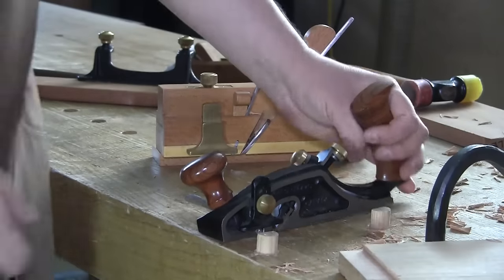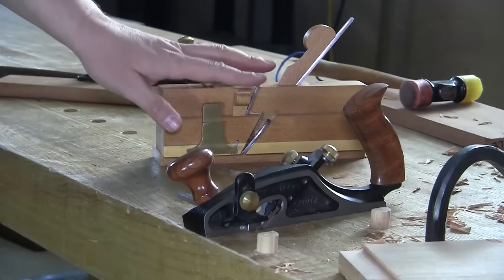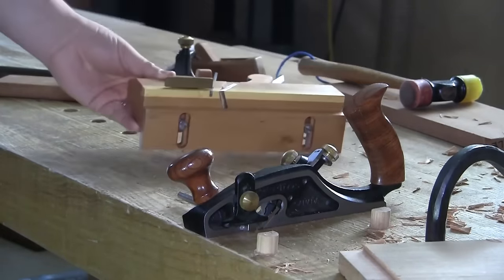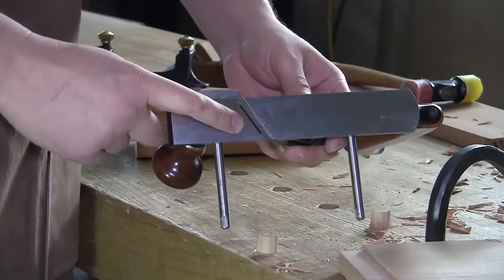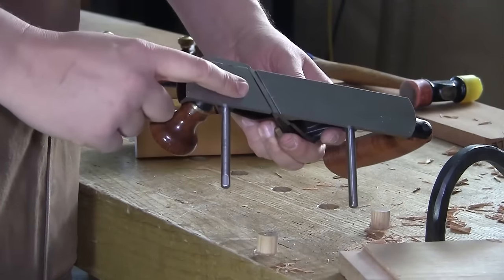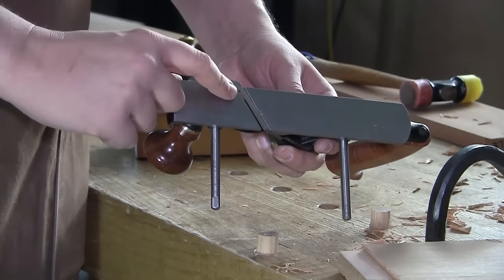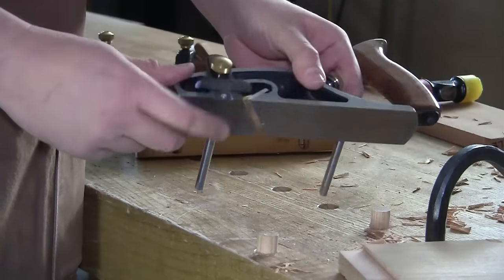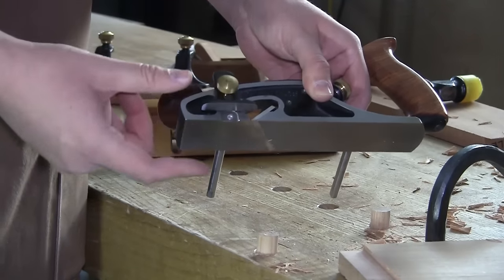Make your life easy when you set this blade up — and this goes for a traditional style filister like this as well. All you need to focus on is keeping the blade parallel to the sole so you get even depth projection on the right and left side of the blade, and it is poking out on this inside face by some amount.